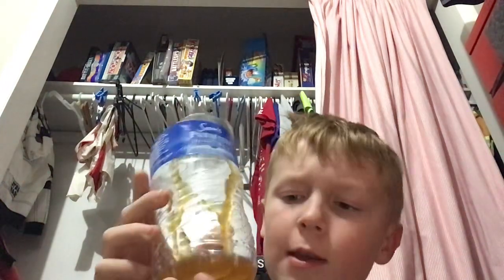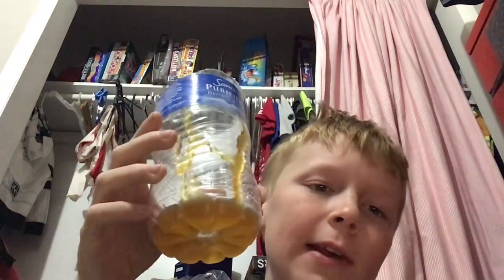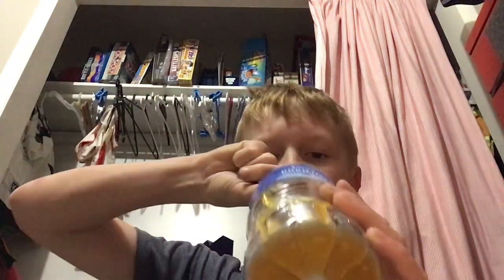What is up guys. People have been making videos about this frozen honey stuff, and I made some today. To make it you need honey, put it in the freezer for four hours. I have it ready — people have been saying it tastes good, so I'm gonna try it.